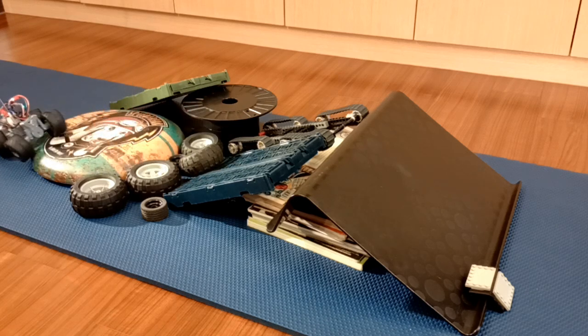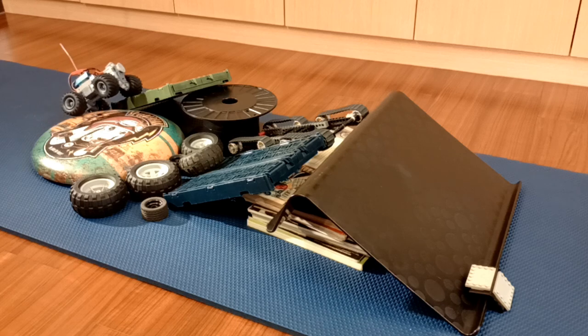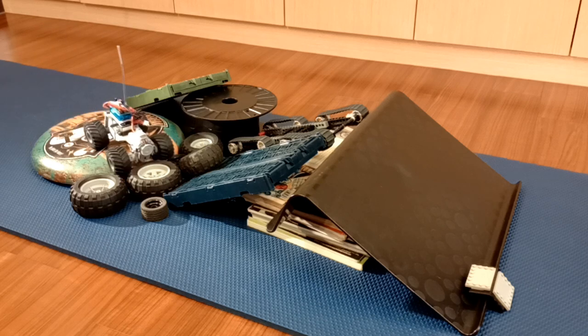All the gears are from the Tamiya Mini 4WD series. There isn't a lot of weight to move, so a 130-size motor is sufficient for me. It is backed by a gearbox that provides about a 20.7 to 1 reduction ratio. The power is then transferred to the crown gears which drive the wheels, with a final reduction ratio of 51.9 to 1.